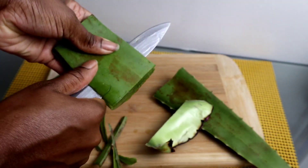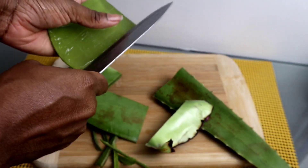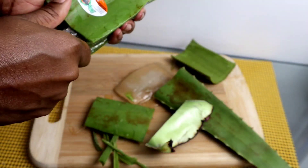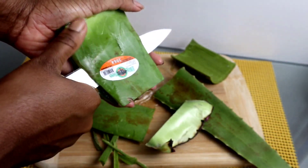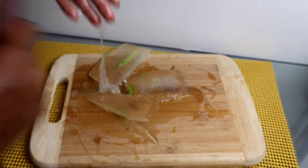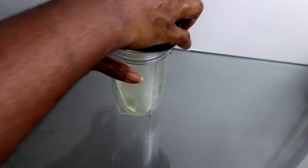We're going to peel the aloe vera for blending. If you guys want to use a spoon to scoop it out, it's much easier to scoop it out with a spoon than trying to get it out with a knife — but whatever works best for you. Go ahead and get all the gel out, then blend it.